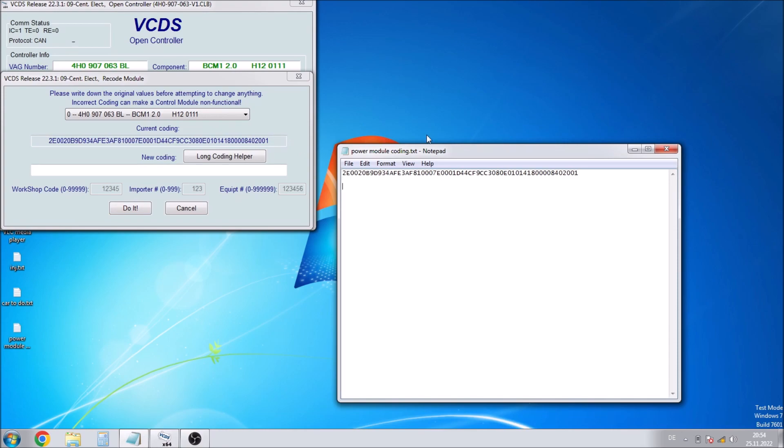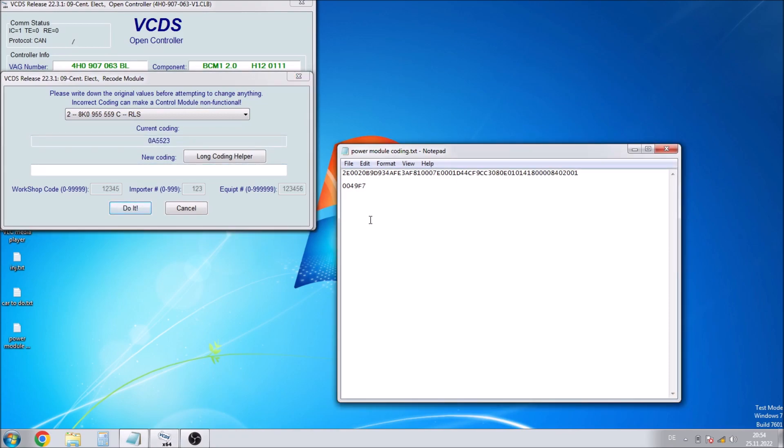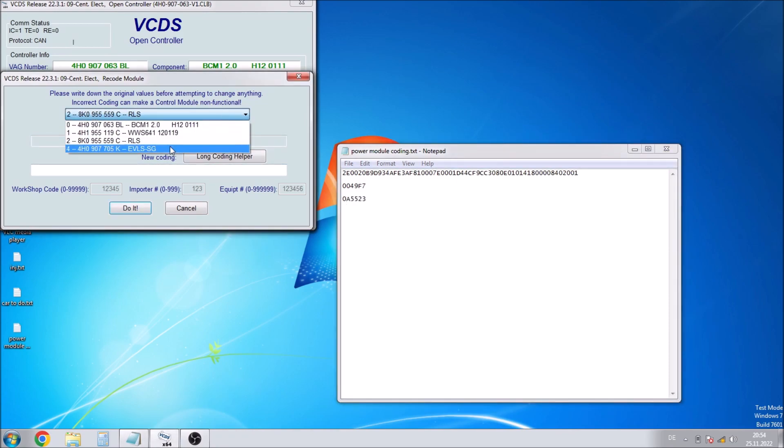There is a dropdown menu for other control modules, so just make sure to make a copy of those as well. It turns out we actually don't need them, but it's just good practice to make a copy of all those codes just in case anything happens and we need to replace anything else further along the line.